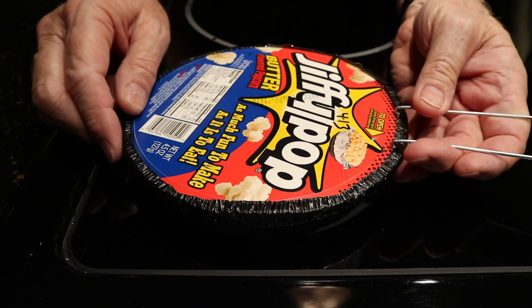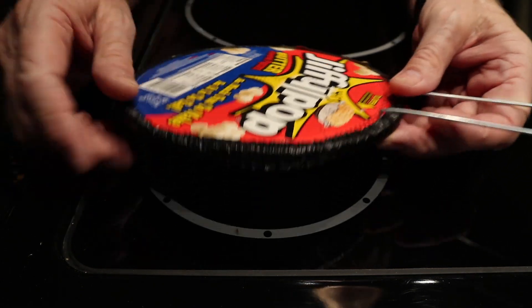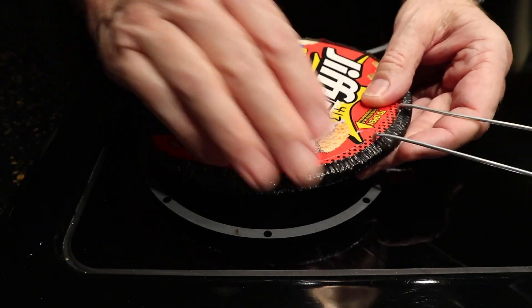So today we're cooking some Jiffy Pop popcorn. I'm going to show you how to cook it the right way without burning it.